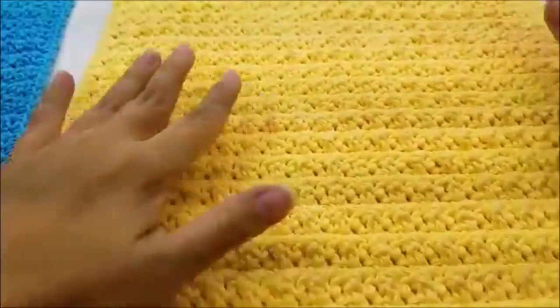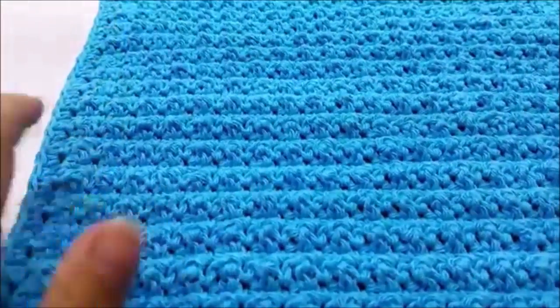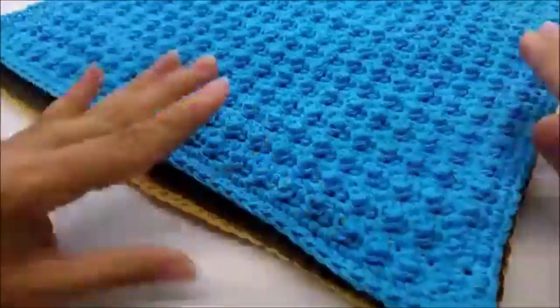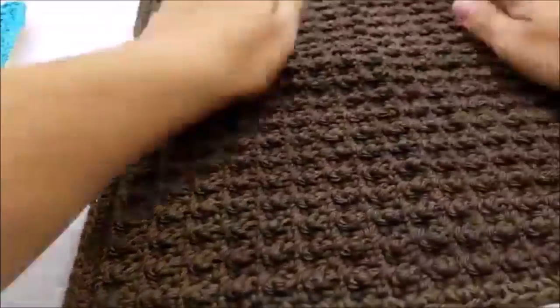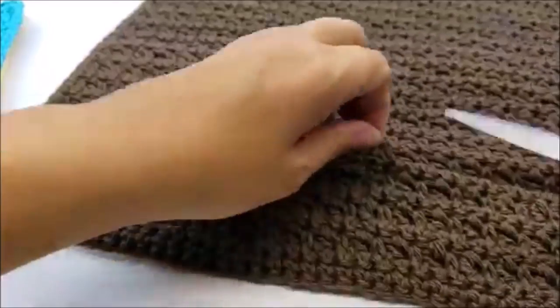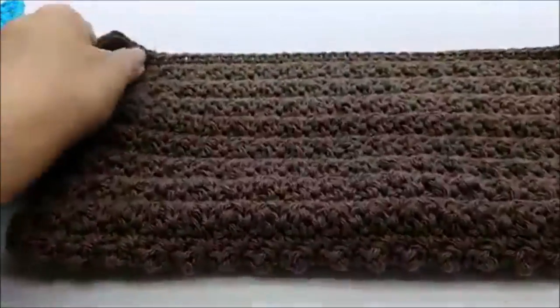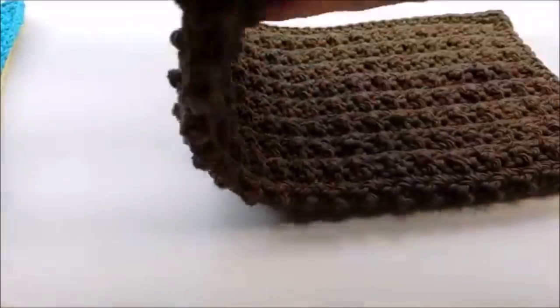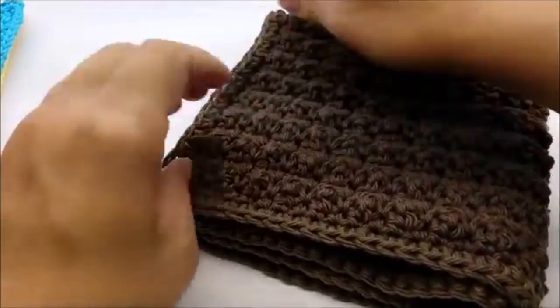Grab your ribbon and fold the washcloths up, getting them all the same size. Lay them out so you can make sure they're all about the same size — sometimes you might need to stretch one a bit. Fold them up nice and neat, like you're folding laundry. Make sure all the corners line up. If you're giving it as a nice gift you want it to look really nice.